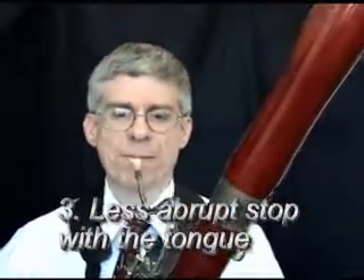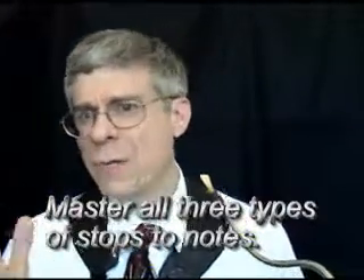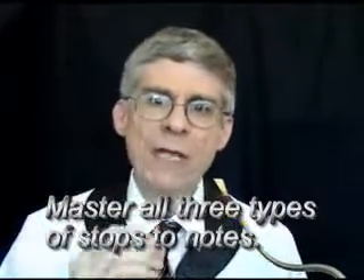You can hear how each note was sort of chopped off at the end. Now I'm going to use the air constant but with the tongue less abrupt at the end. Can you hear those subtle little differences? It's important for you as a bassoonist to master these different techniques — it's not that one is right and one is wrong. They're all equally good in certain situations.